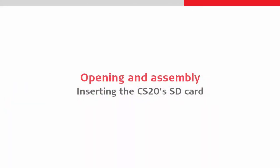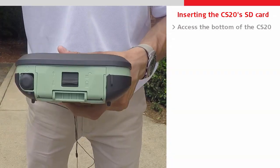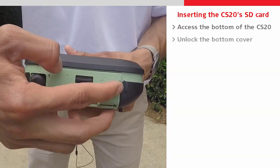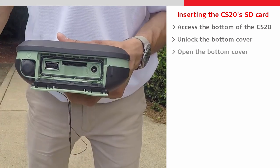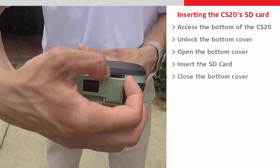Next we will insert an SD card into the CS20 by opening the compartment on its base. We slide the lock into the unlocked position and open the door. The SD card can then simply be pushed into its slot, the door can then be closed and locked.